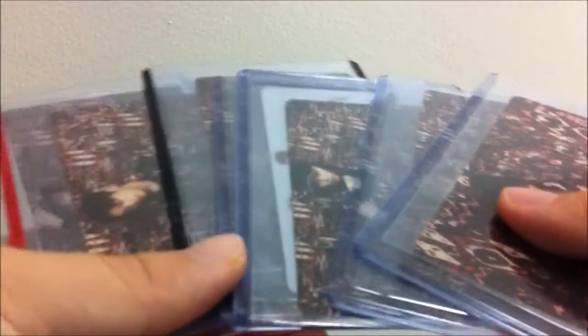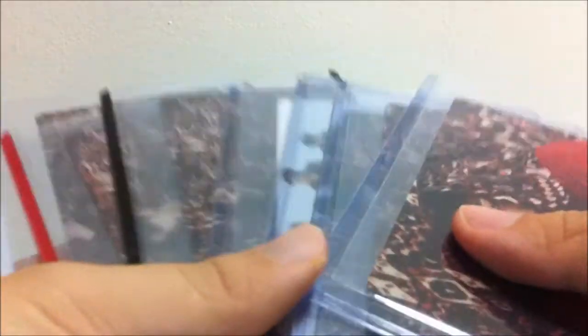Hey guys, I'm just back with a really small and quick unboxing. This is a photocard unboxing of BAP's Japanese No Mercy cards, and I have the full set right here. I'll just start randomly.